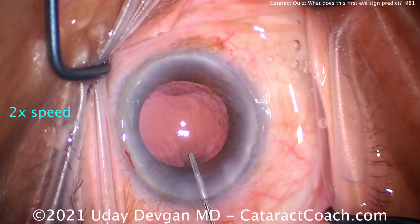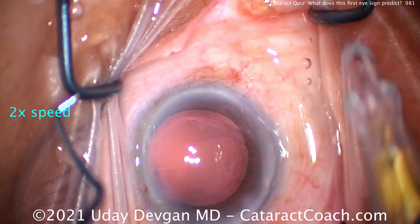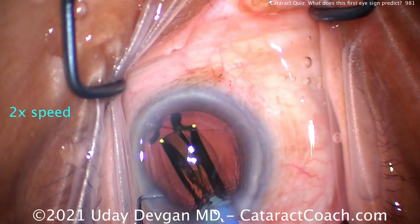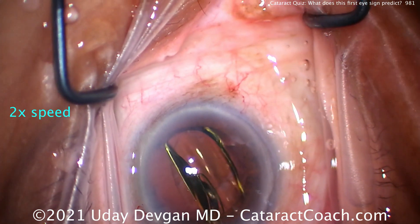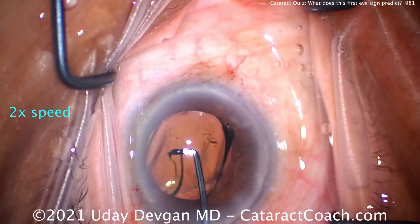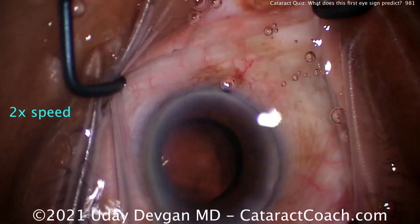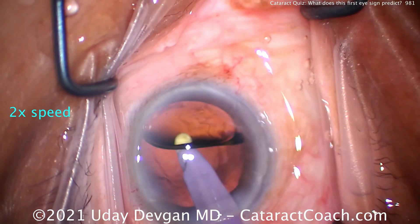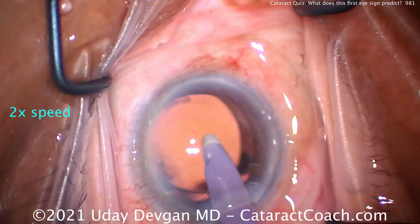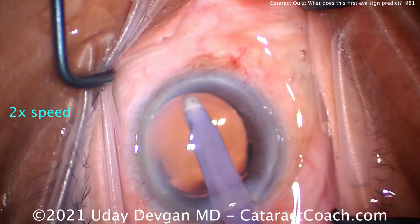That looks good. What about lenses — should we put a different lens in this eye? Should I put a three-piece lens with haptics in the sulcus and optic captured behind the rhexis? That may help. But in this case, we're going to opt for the matching single-piece acrylic lens that this patient has in the first eye, and then watch the patient carefully in the post-op period. You can also see there's a small eye — that's a six-millimeter optic, and it looks massive in this tiny eye. This is a high-power hyperopic patient, with a lens power of 26 diopters.